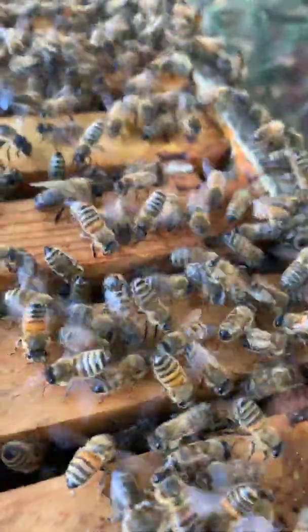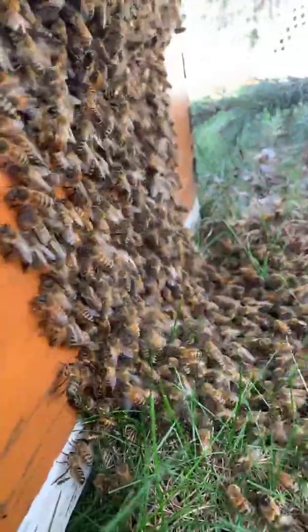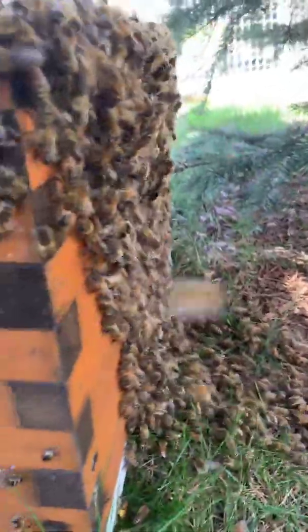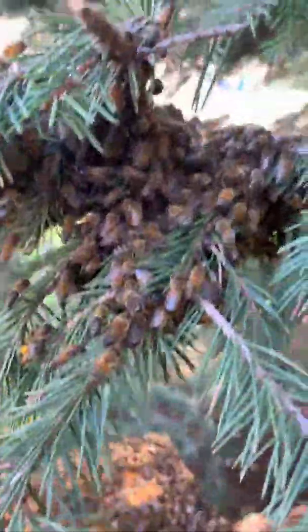Do you see how they're putting their little butts up in the air? They're putting out pheromone to say, 'Oh look, we're all going in this hive.' And at the back they're all marching up the side — that's called the march — and they're all gonna walk right into this beehive.